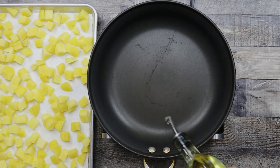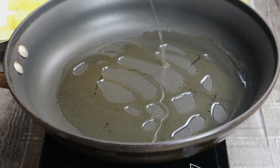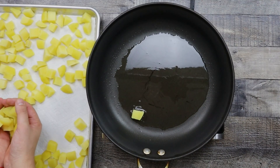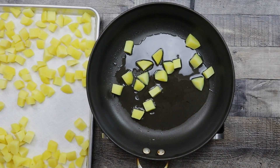Preheat the pan to medium heat, add some vegetable oil and pan fry the potatoes by batches until golden brown in color from both sides, approximately 3 minutes on each side.